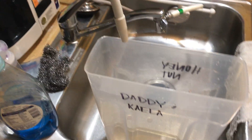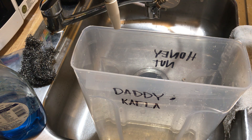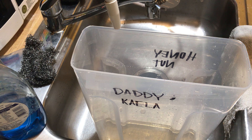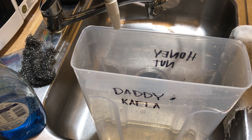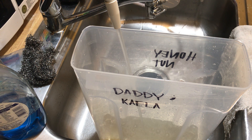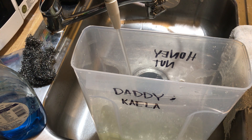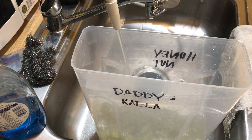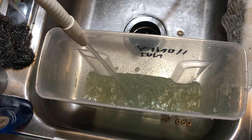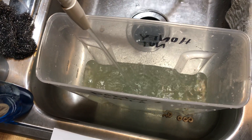We have our Kangen machine right here and we're going to turn it on to 9.5 pH. The filter warning just came on — we'll change it when the replacement arrives, but the water is still good. We're going to do 9.5 and see how much water it takes to alkalize this. It's getting better — it's like a yellow now. We got to fill it all the way up to change that pH.